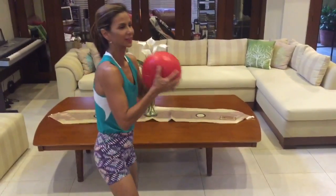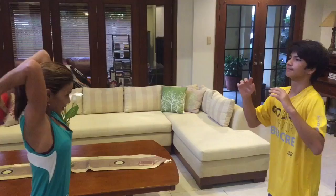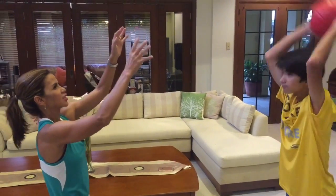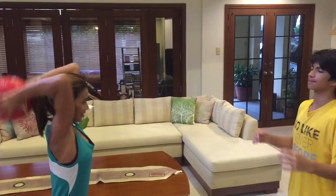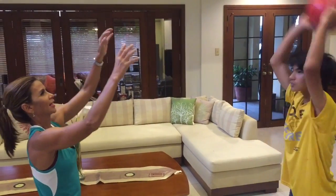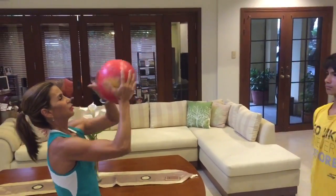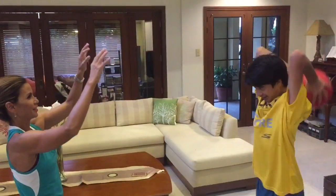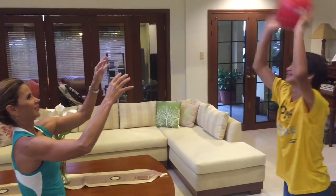Now for the triceps. We're going to throw at each other and both be working on triceps. Throw a bit high. Catch the ball and then use the triceps. Get a little bit of rest in between. About 20 reps. Are you ready?